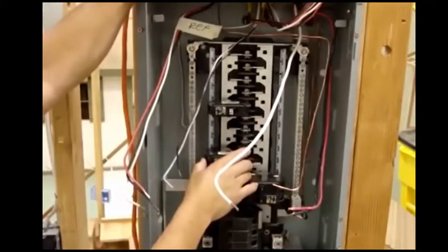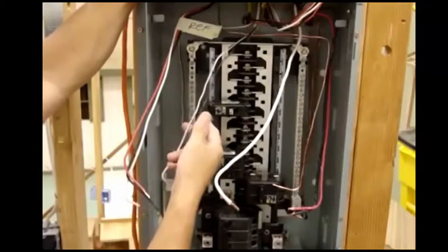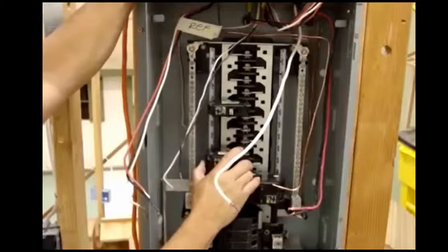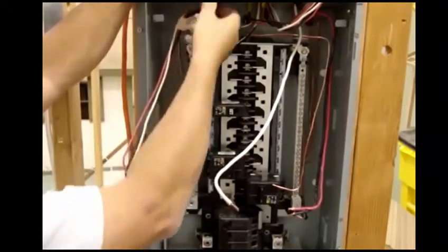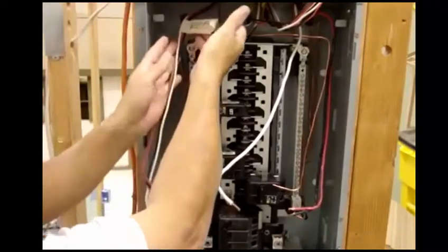We have this breaker over here — a 30-amp. It could be hooked up to either a water heater, electric water heater, electric range, dishwasher, or just different appliances that are going to take a 220. In this case, we'll label it differently — we'll label this one refrigerator.